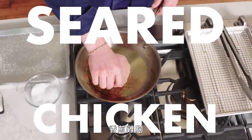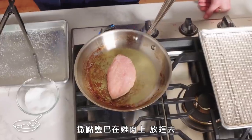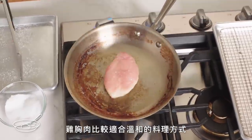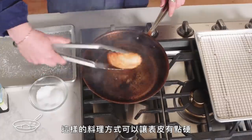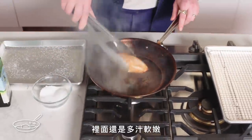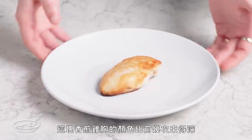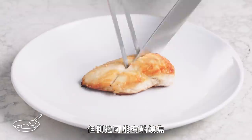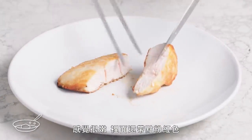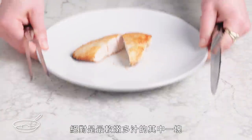Seared chicken breast. I'm just gonna get this pan real hot, a little olive oil in there, salt on the chicken, and slap it in. Chicken breast works better with gentle cooking methods, but the payoff will be that we can manage to get the exterior nice and crusty, then keep it juicy and tender on the inside. This seared chicken breast definitely has more color on the outside than previous iterations, but we may have actually burned it a bit on one side. Feels tender, it's got a little bit of pink on the inside, so this is definitely gonna be one of the juicier, tastier ones.